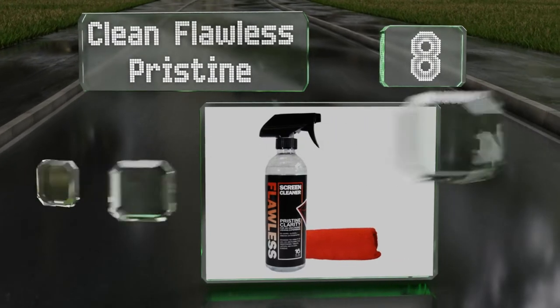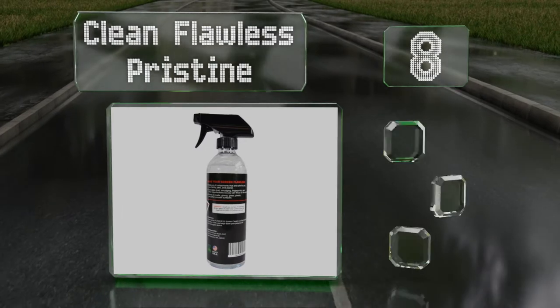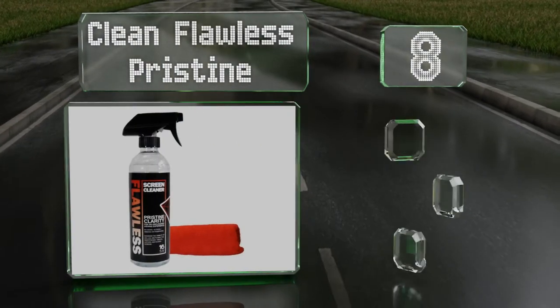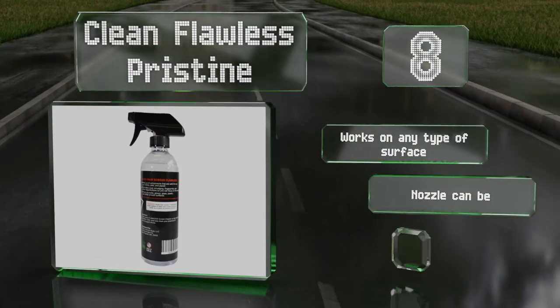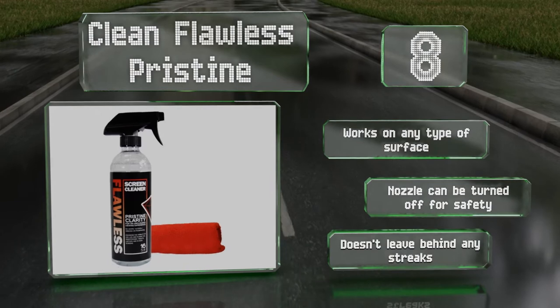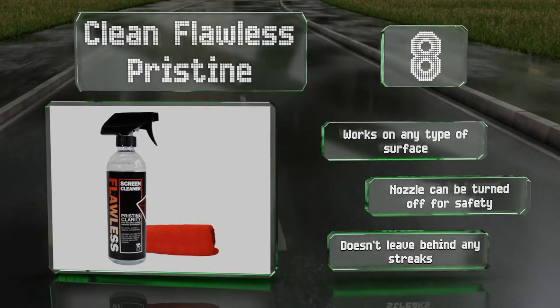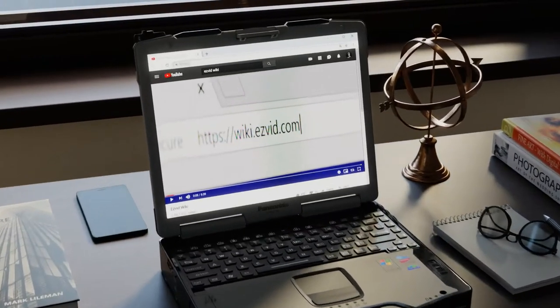Coming in at number eight on our list, Clean Flawless Pristine is an invaluable product that can be used daily to promote better hygiene all around you. It's a powerful yet eco-friendly formula that's completely non-toxic and manufactured in the United States. It works on any type of surface, the nozzle can be turned off for safety, and it doesn't leave behind any streaks.